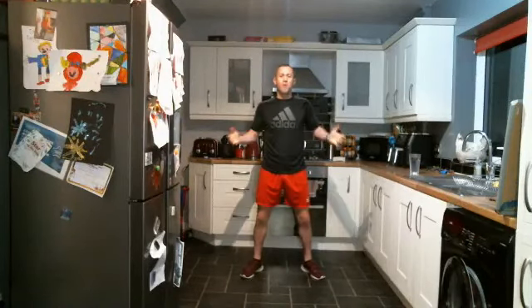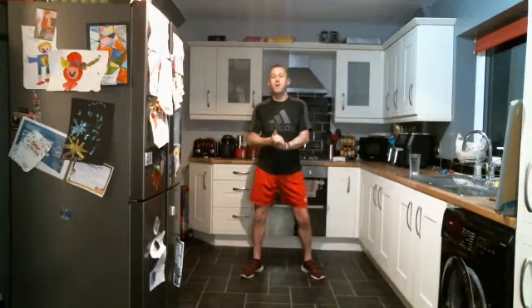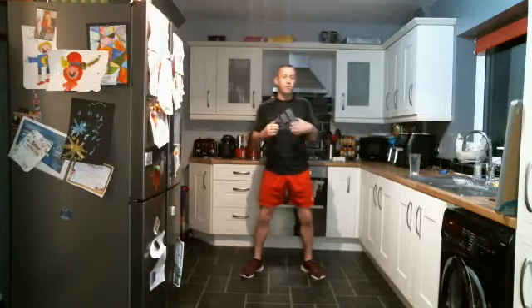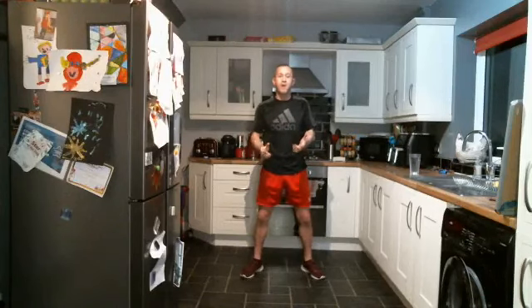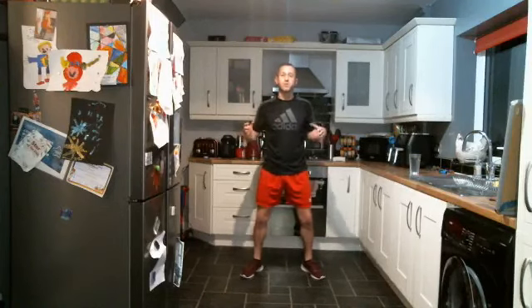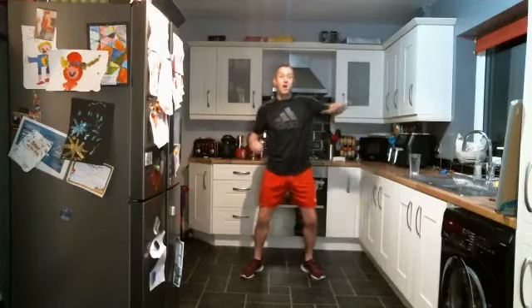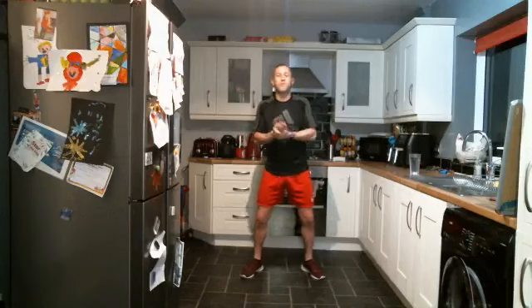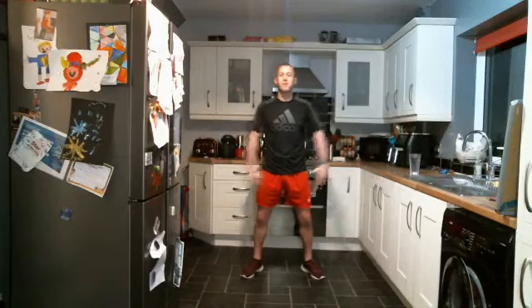Good morning, your Fitness First community. Hope you're okay. We're live today with a low impact beginner step workout. This is a perfect workout if you're not used to doing much workout, you're just getting into your fitness journey, it's a new year, you might just want to start out and don't know where to go, and all these high impact ones are a bit too much for you, or you just want to increase your steps because of the lovely snow outside and ice that can cause you a bit of a problem. So this is a perfect way to start the day.